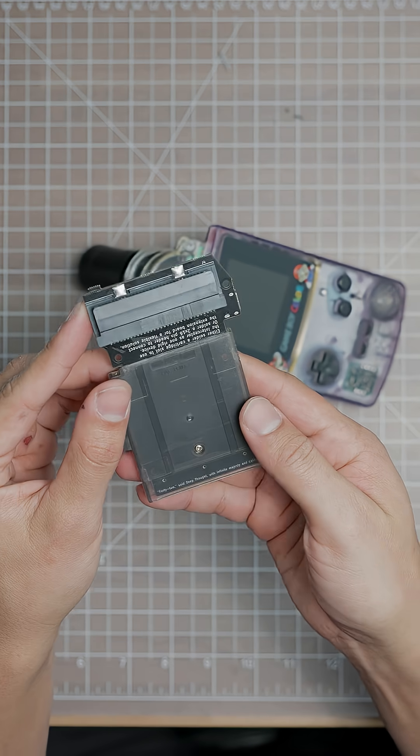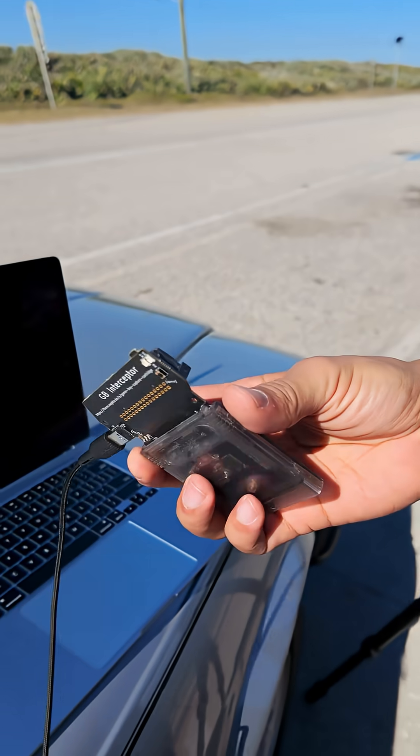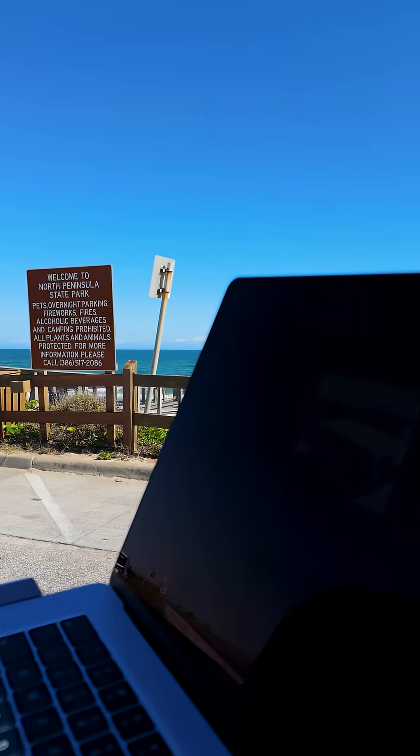So we can actually get some video footage and not just stills, I'm using this GB interceptor cart plugged into my computer using OBS. Here are the results.